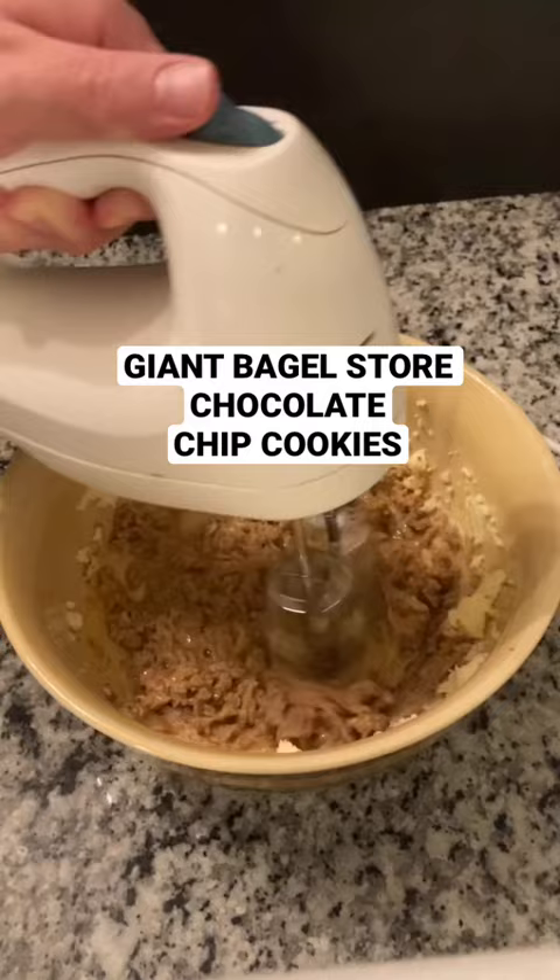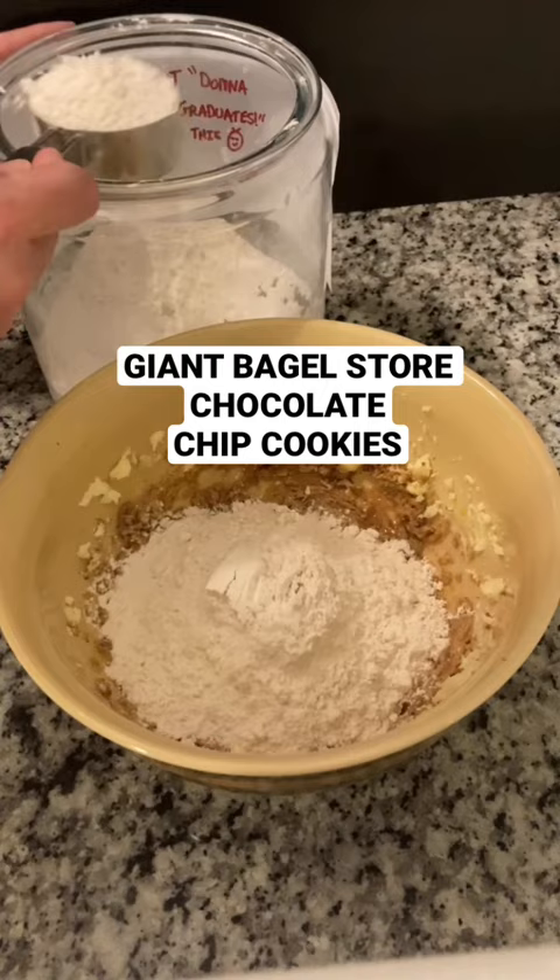Then stir in a half a teaspoon of baking soda, a quarter teaspoon of baking powder, a quarter teaspoon of salt, and one and a half cups of flour.